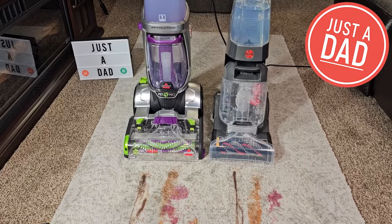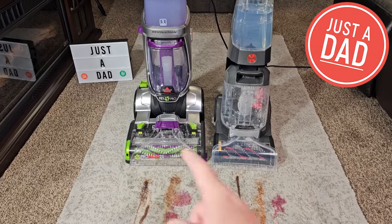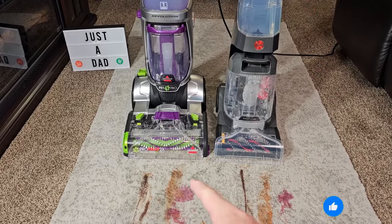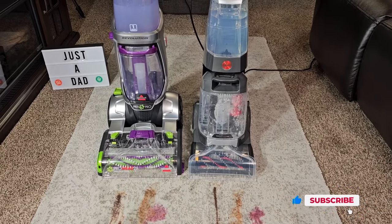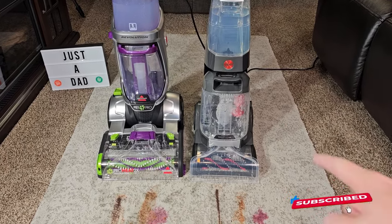Hello everyone, this is Just A Dad. Today I'm going to do a comparison between these two carpet cleaners. On the left I got the Bissell ProHeat 2X — it is corded. And on the right I got the Hoover One Power Cordless Carpet Cleaner, called the Smart Wash.